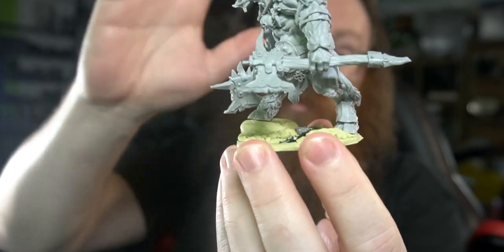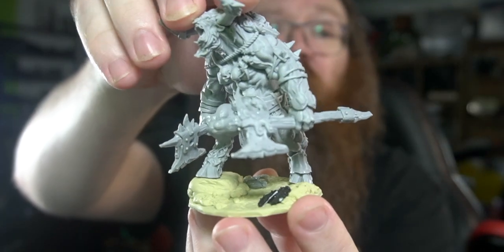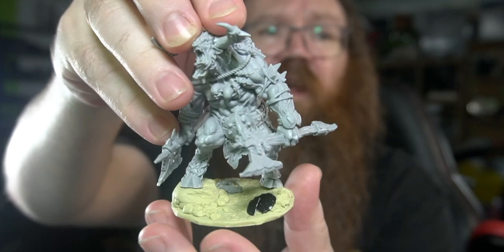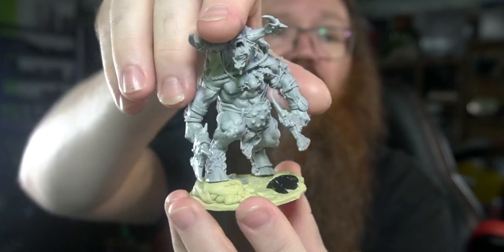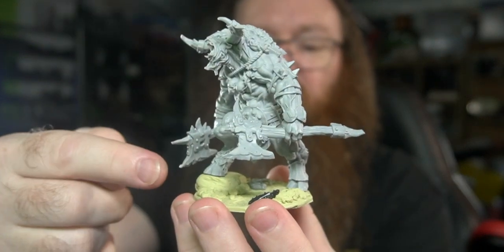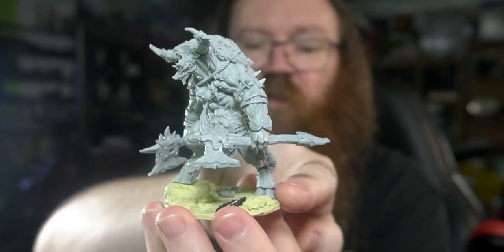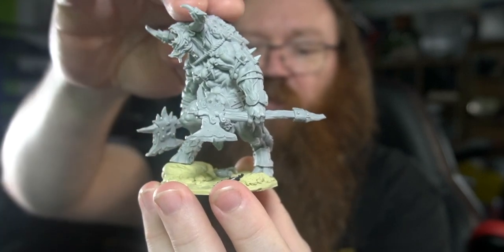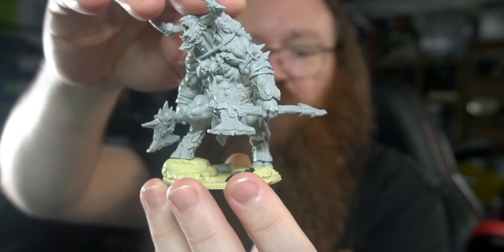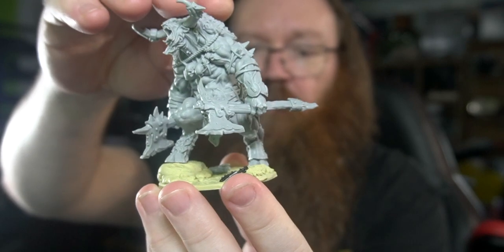The base I made is out of a two-part polymer resin — I just handcrafted that and put it together. I set it up so that one hoof was up on this rock and the other was down on the ground, which means they're slightly not level, which is why I'm going to put the green stuff underneath to balance it all out.